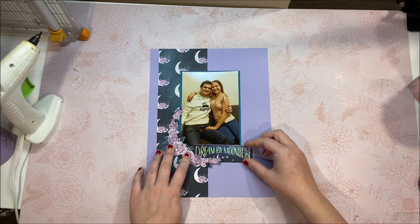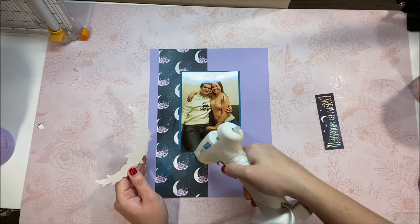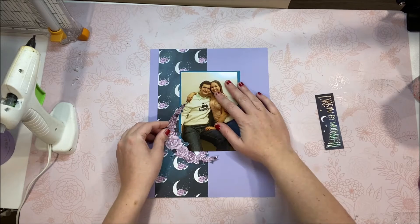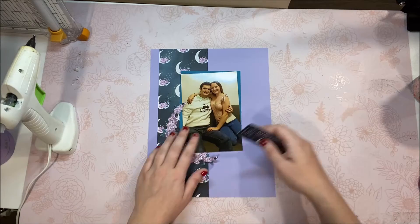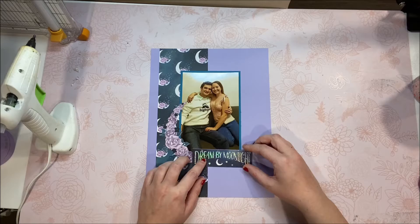This moon embellishment that you see here — it's like a moon made out of flowers — came from one of the journaling cards in this paper pad. And like I always say, that is one of my favorite ways to create embellishments: just cut out of journaling cards or cut right out of the 12x12 paper. Any of the pieces that kind of stick out to you and you think you could make into an ephemeral type of deal, definitely do it. It's my favorite thing to do.